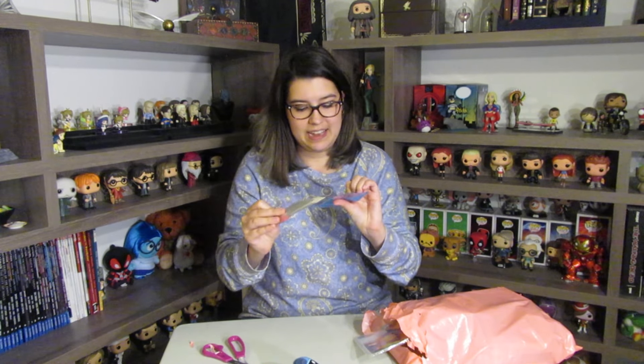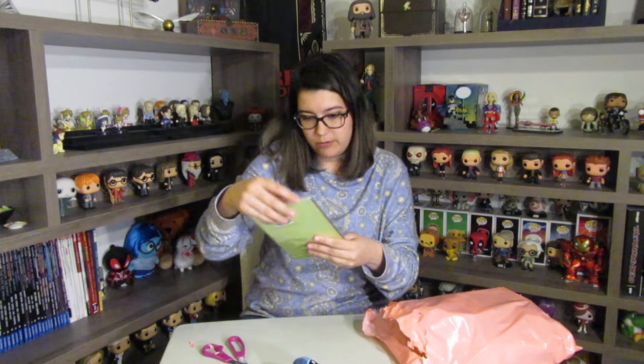It's a Lilo and Stitch passport cover — that's cool! It's made of plastic, so you just put your passport inside and you have a little Stitch covering it. That's so cool.